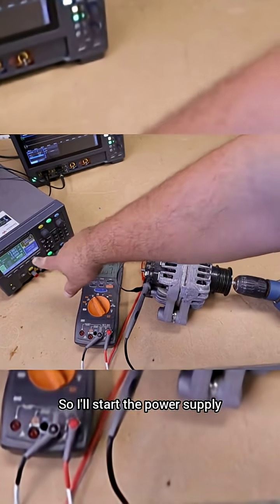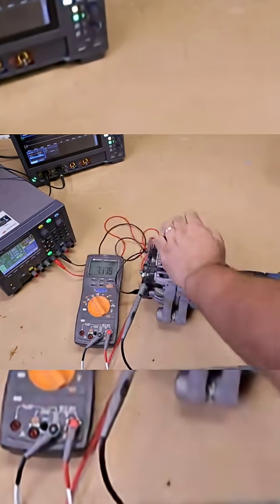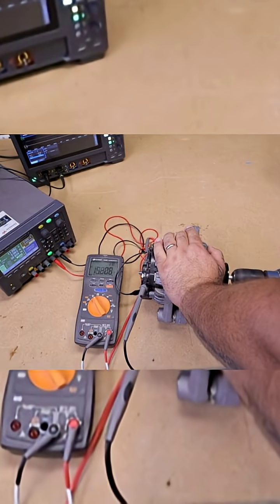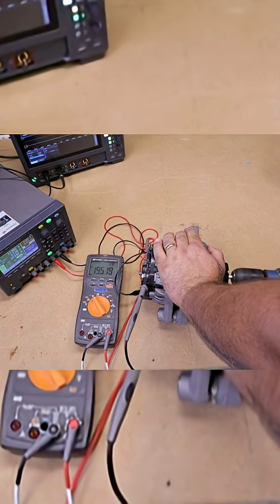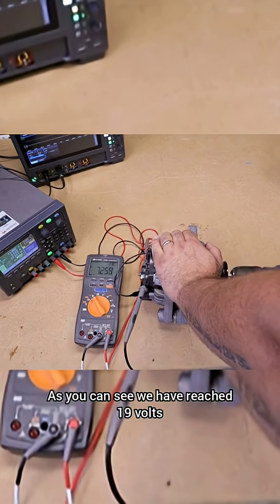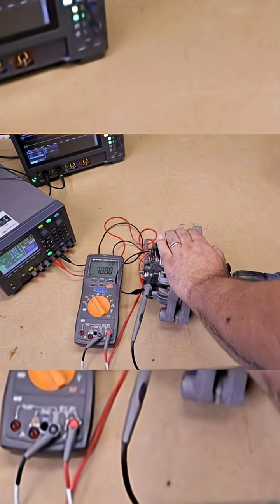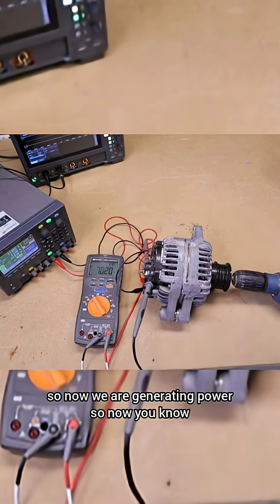I will start the power supply — 2.8A — and now when I rotate, just look at the multimeter. As you can see, we have reached 19V. So now we are generating power.